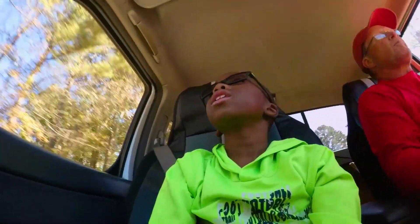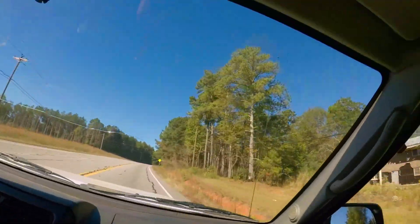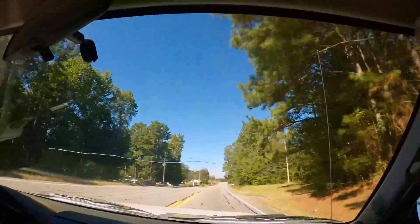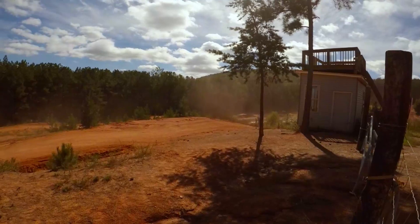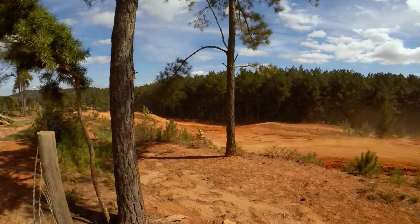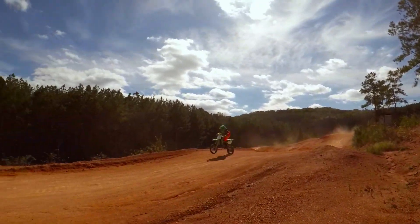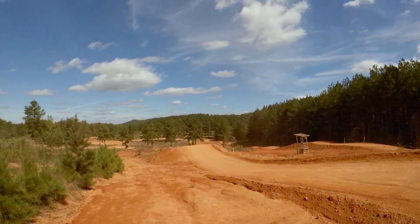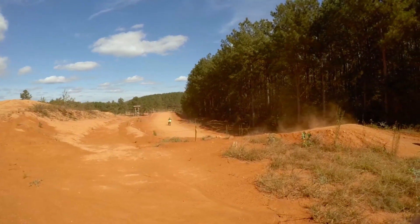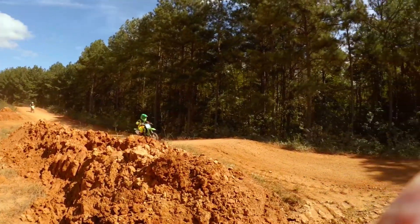Right now we're going to the Island Park. It's on the road. We do not live in Carrolton — we live an hour away from there. So yeah, let's go.